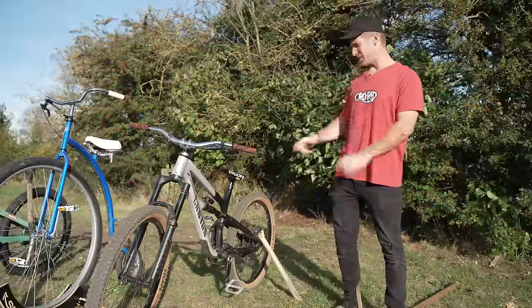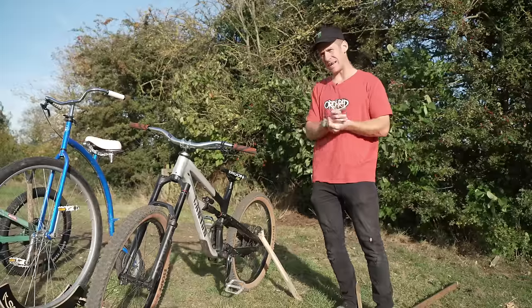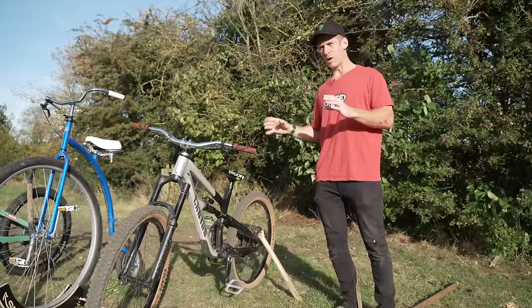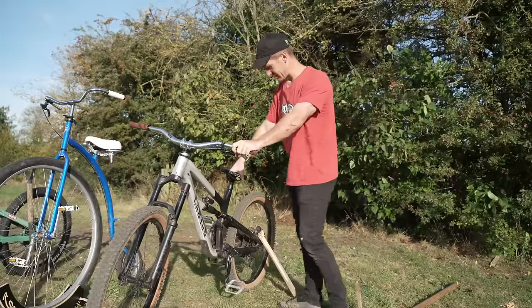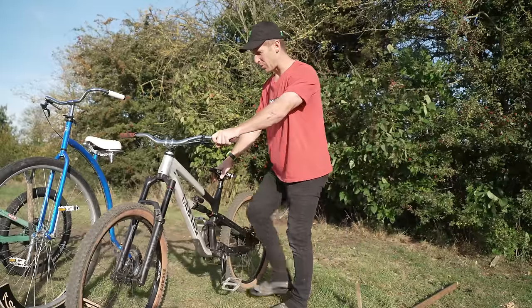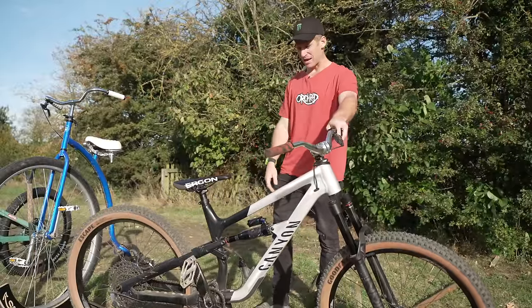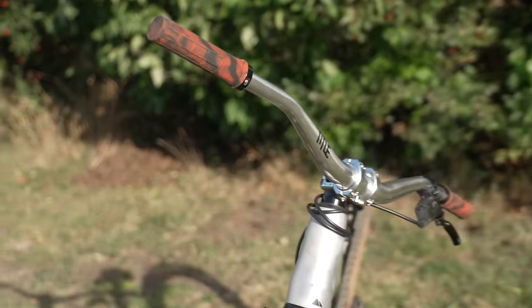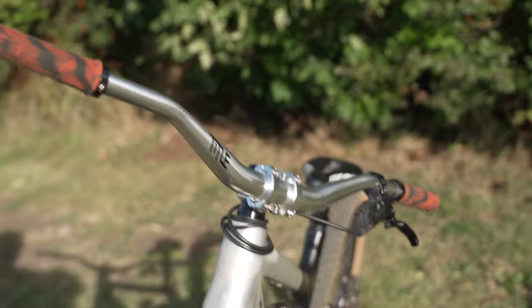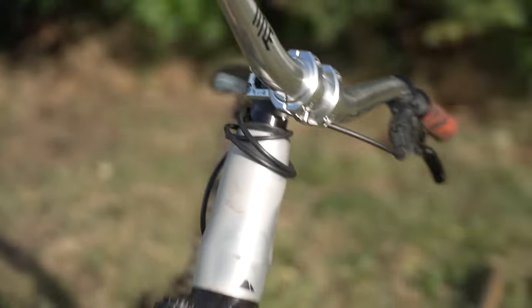The next bike in my collection is the Canyon Spectral. This is super special to me because this is the first bike you guys will have seen me riding that was a Canyon. When I did my Welcome to Canyon video at the start of the year, this was the bike that I took. This was the first one I got and I'll be forever grateful that Canyon accepted me to go on the team. This one is set up quite a lot different than they intended though — I've got this set up like a slope duro bike, and I've only got one brake on there: the rear brake.